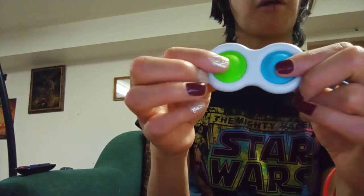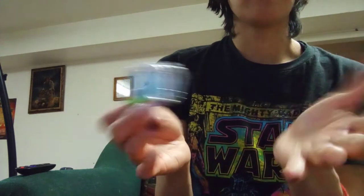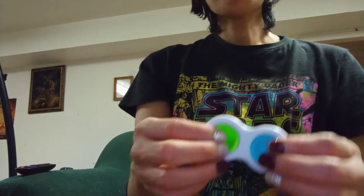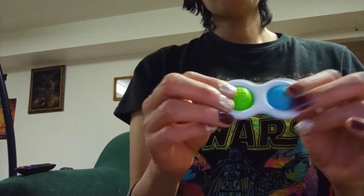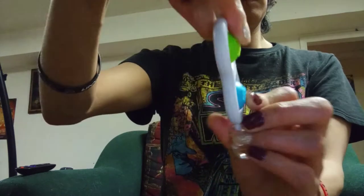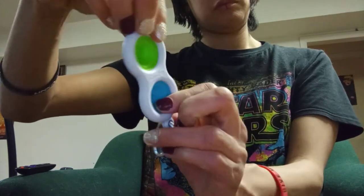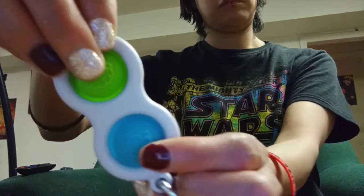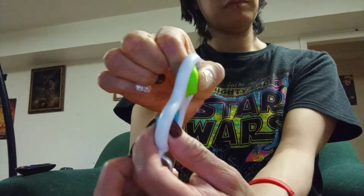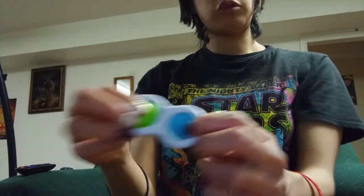It's called a Puppet or something. Really cool — it's one of my favorites. Just pop it like this, just do it like that.